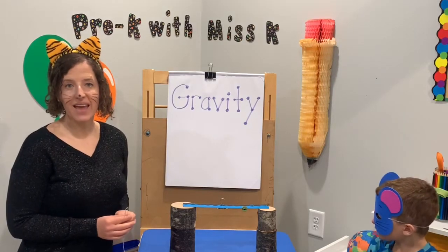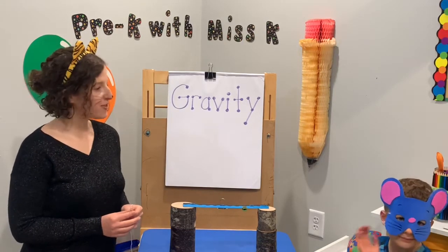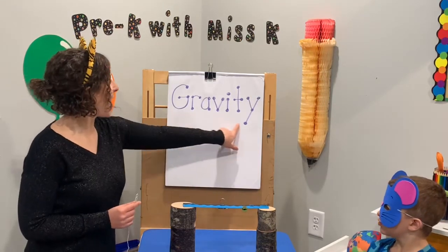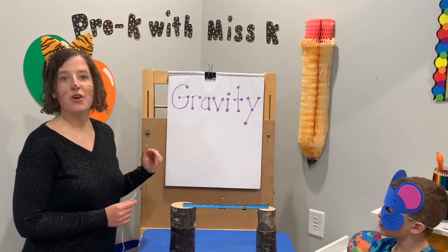Hi friends and welcome to Pre-K with Ms. K. Today I am joined by Mr. Mouse. We are here to talk about a topic called gravity. Can you say that? Gravity.